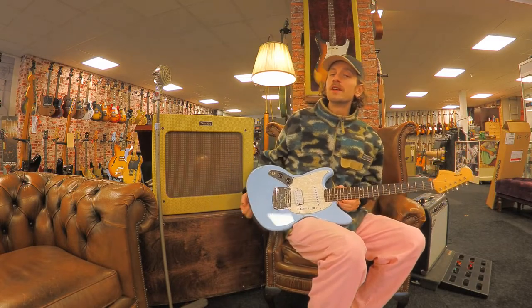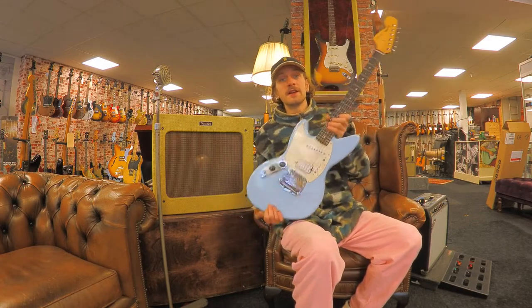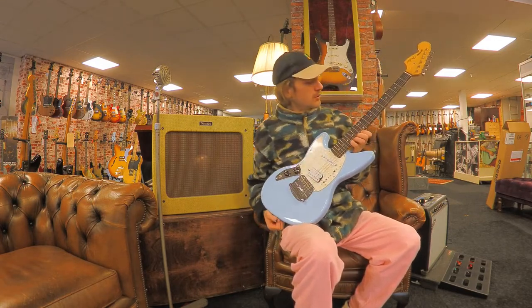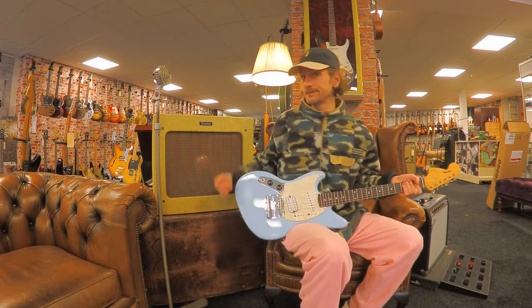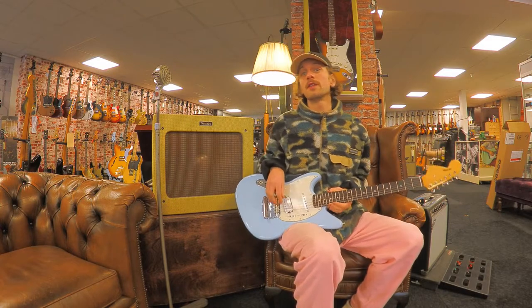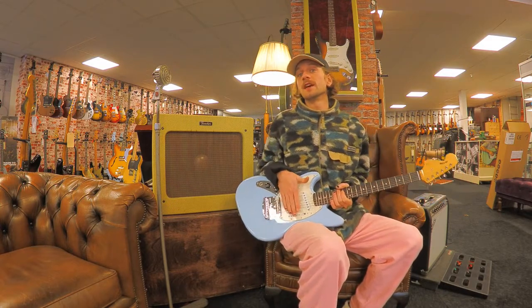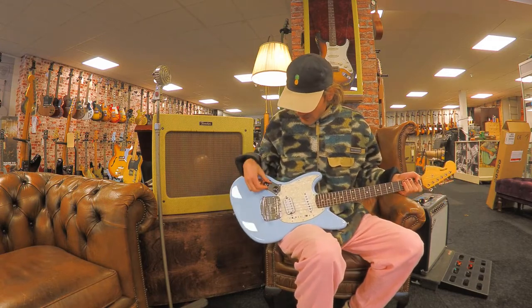Hi, this is Rob from Dick Witte, and today we have a Fender Kurt Cobain Jagstang in Sonic Blue. This one is the left-handed version, made by Fender to commemorate the 30th anniversary of Nirvana's seminal album. It's in a beautiful Sonic Blue.